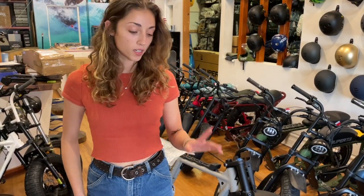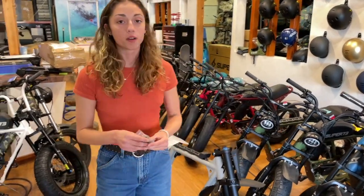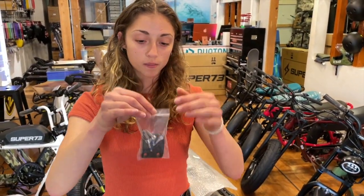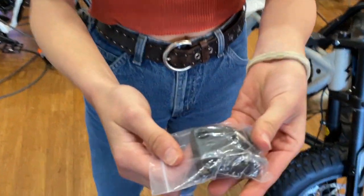Now it's time to take off all the packaging. Once that's done, grab your beer, take a sip, and get ready for the next step. Next step is to put your handlebars on — this came taped to the RX and it is the mount for the top.